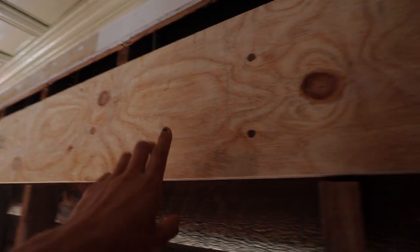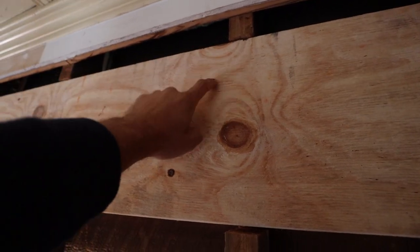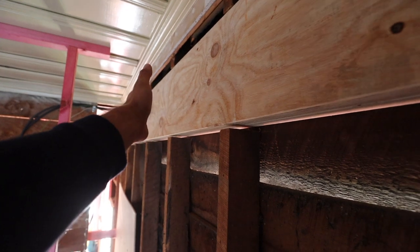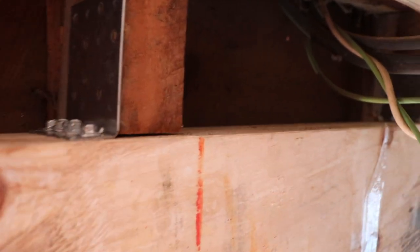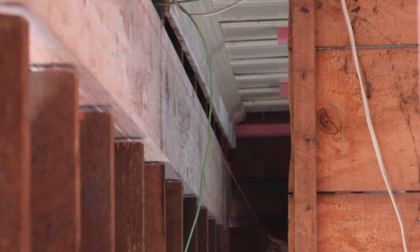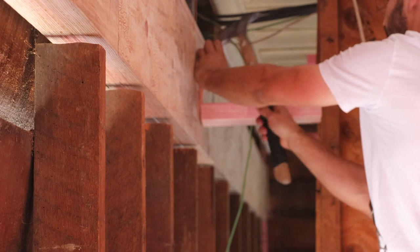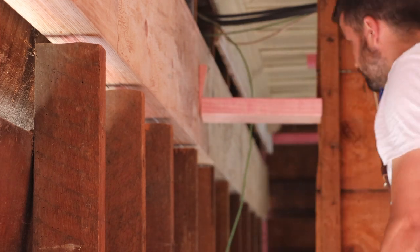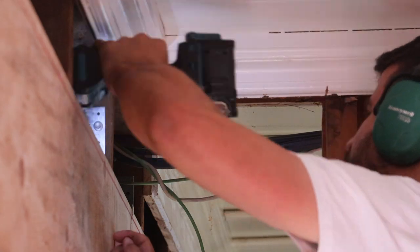The first thing on the list is: straighten the big beam and secure to jack studs. This is the big beam and it's sitting on the understuds here. A jack stud sits above your lintel and goes to the top plate — it supports the roof and needs to be secured to the beam. I noticed yesterday that this beam has a bit of a hump in it. My string line says it needs to go out 10mm — quite a bit. Straighten the big beam and secure to jack studs: check. Next on the list: add fixings to both beams.